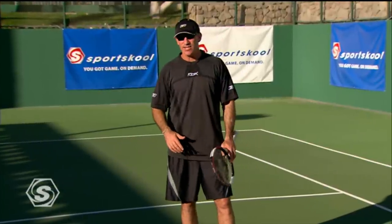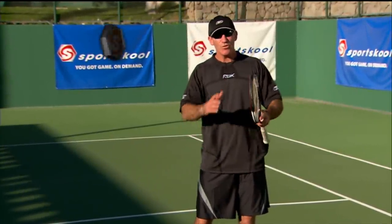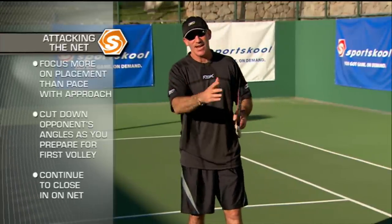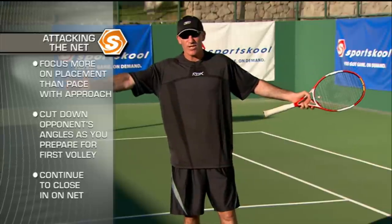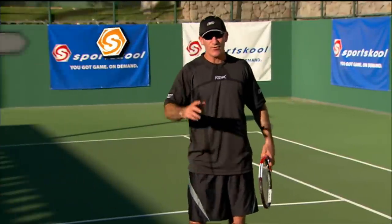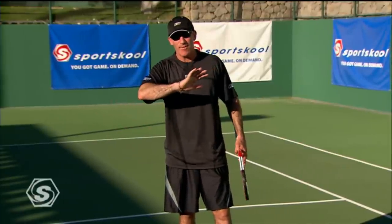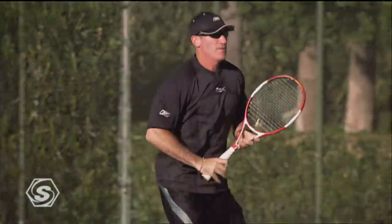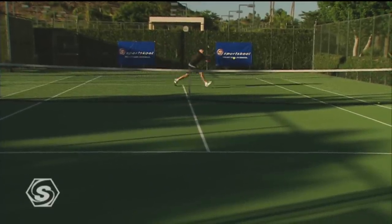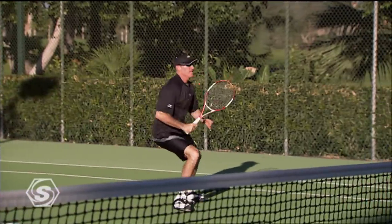In my era, guys like Vitas Gerulaitis and John McEnroe would float the approach, they would slice it. When you slice the approach or don't hit it as hard, you give yourself a little more time to get to the net, and the more time you have to get to the net, the more time you have to cut off angles. If you don't have overwhelming semi-western grips and can't bone crush it with spin, hit the ball with slice, or hit it safe and solid, come in and cover down the line, and try to get as close to the net as you can. You'll probably have to hit a couple of volleys, but that's old school.